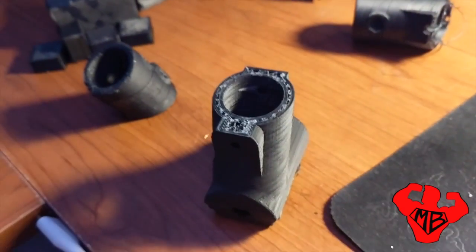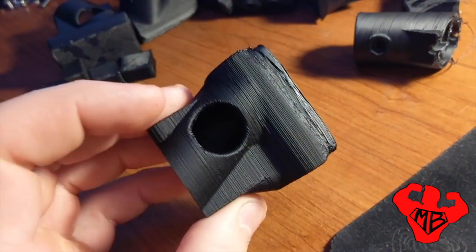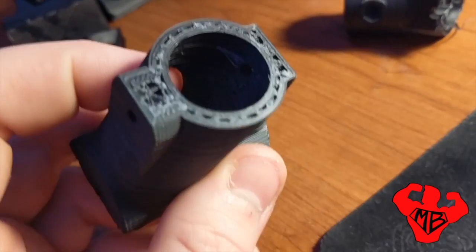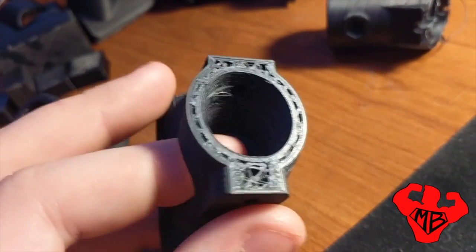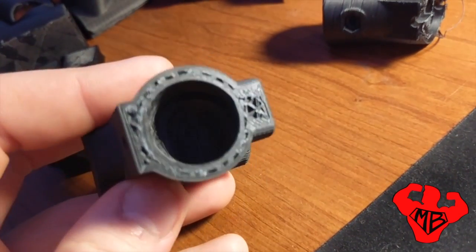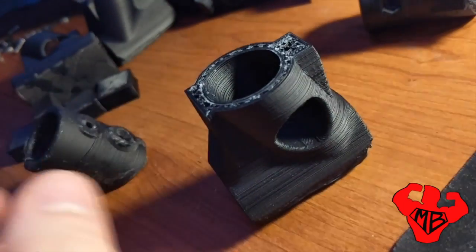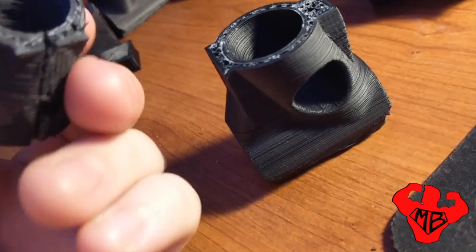The part I really want to show you is this one here. This was printed at 255, still at 0.3 resolution — 300 micron — but if you look on the inside, it's got a lot better infill. This was printed at about 70% infill. This part is very, very solid. It still split, however, and why is that? Mostly because the infill pattern is wrong for the design.